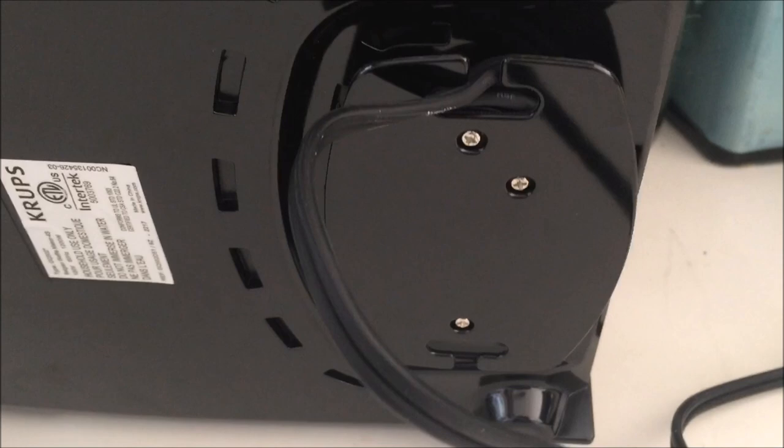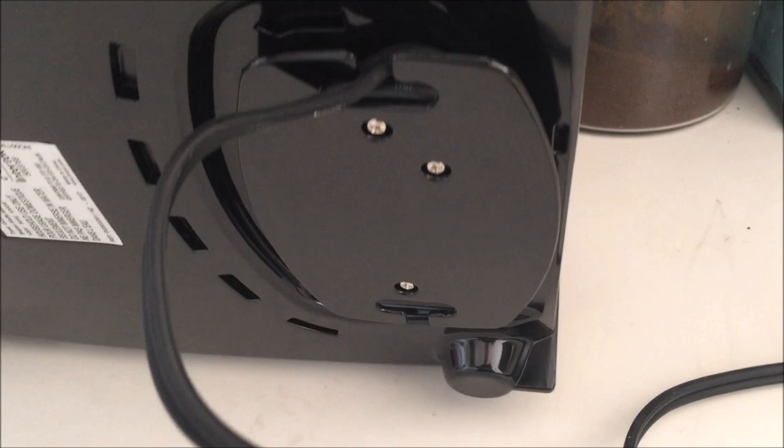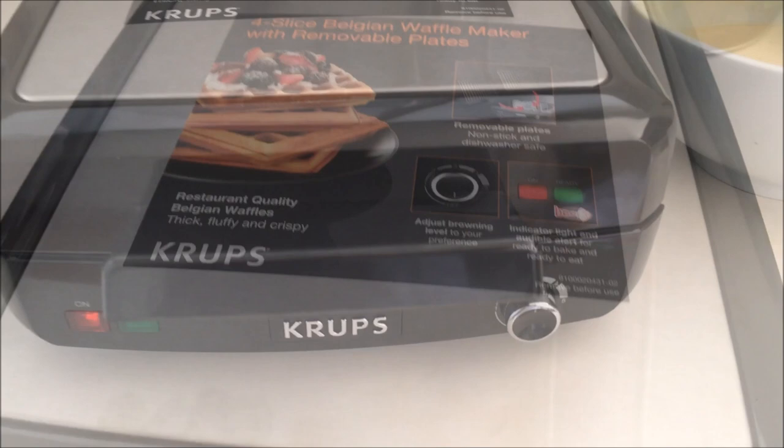Also on the other side of the waffle maker, the cord has a nice place where you can wrap it up for easy storage, so you don't have cords all over taking up space and making your cabinets messy. When you're done cooking, you can wrap that back up. It does have a nice long cord in case your outlet is far away from where you'll be making your waffles.